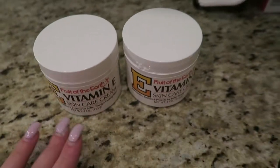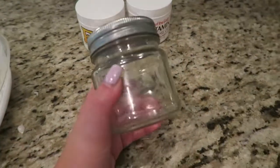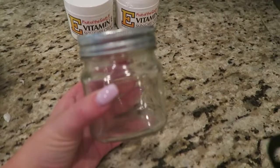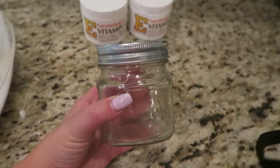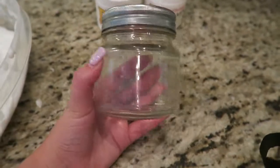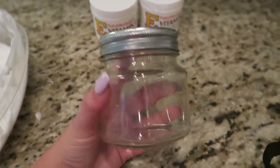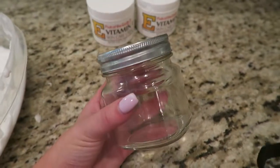I have filled both of these containers with the lotion. As an option, you can also fill cute containers as gifts or just so they look more aesthetically pleasing in your bathroom or home — very chic. These are just dollar jars from Target and I'm going to fill this with some lotion as well.